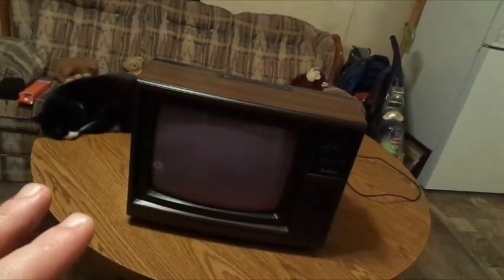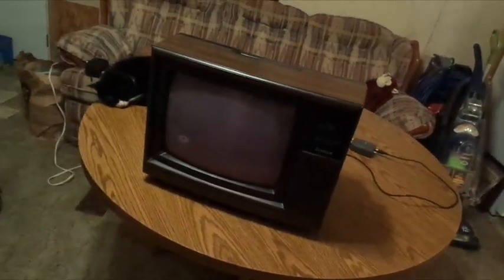We got these two TVs down here today — we got a 2005 TV, a 1990 model, and we have a 1987 model. So we're going to start off with the 1987 model. This is an MGA 1987 model.